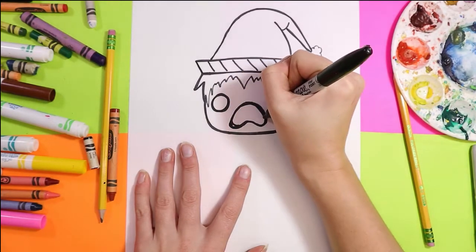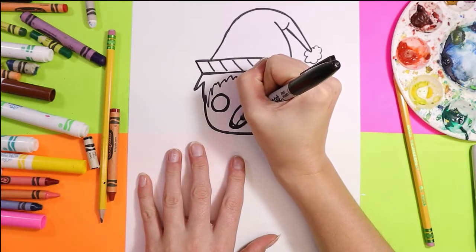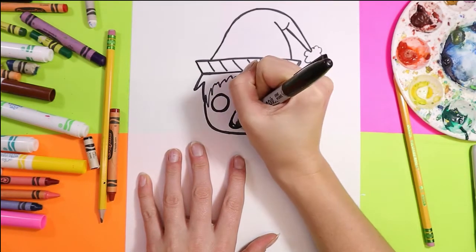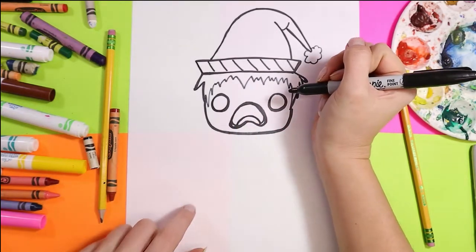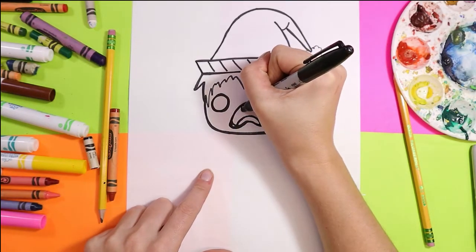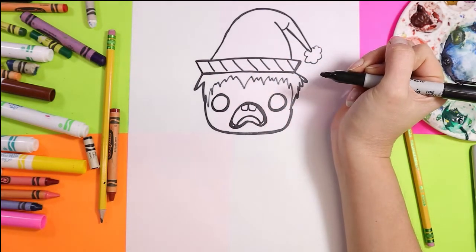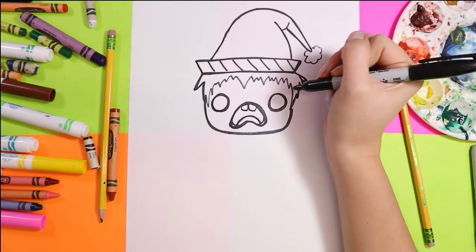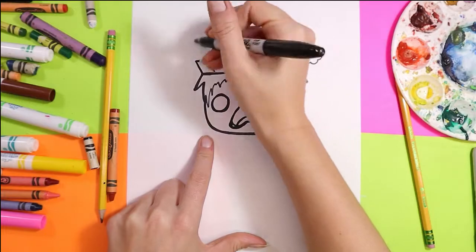For the mouth, add a little curving detail on either side of the corner of the mouth. Add a tongue with a nice little curving line in there, and then give the elf two little teeth. So this elf is in total shock — guy or gal or they, it's up to you.